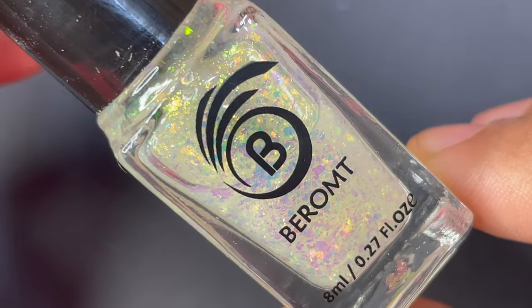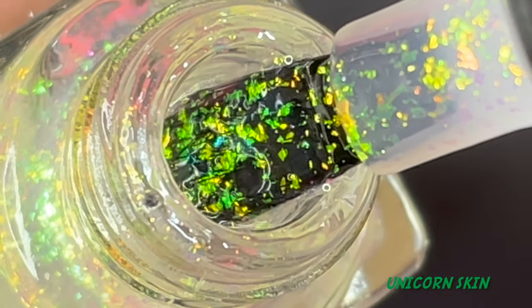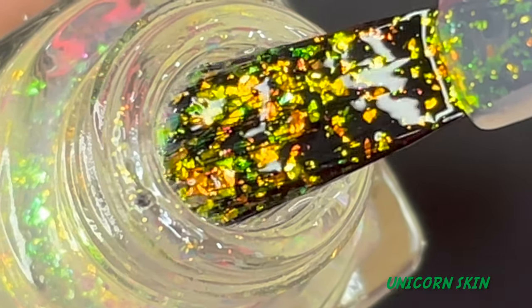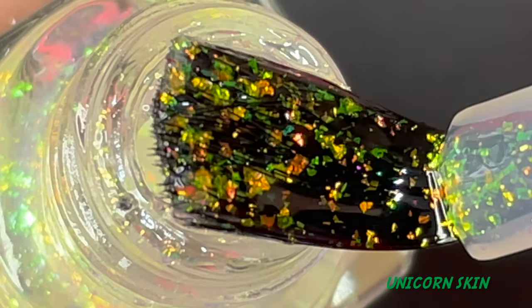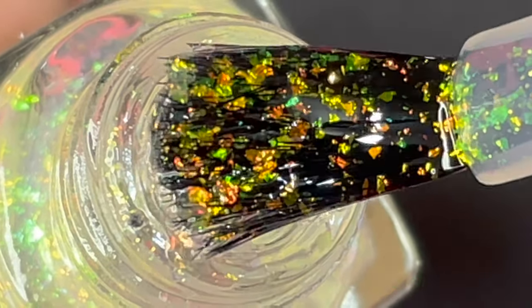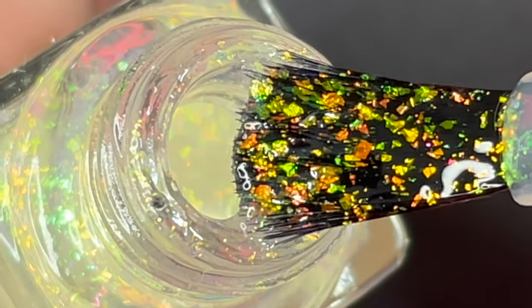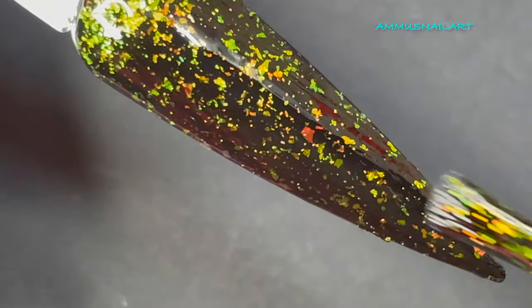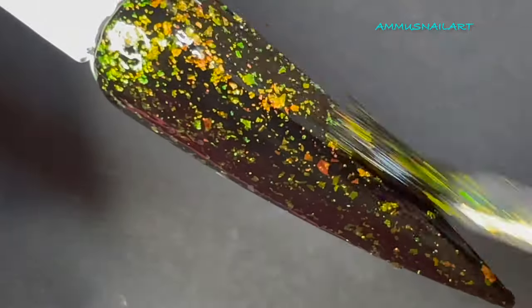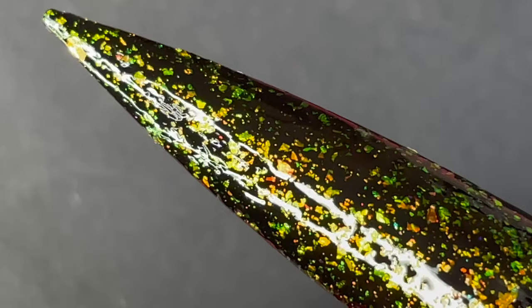First up is a shade called Unicorn Skin. As you can see on the screen, this shade has a prominent green color effect, and there's also a slight hint of golden, orange, and blue — so there is a lot of color shifting happening. The application of this polish is really easy, it spreads the flakies evenly on the nail surface, dries really fast, the brush is very comfortable to apply, and it gives a high shine effect as well.